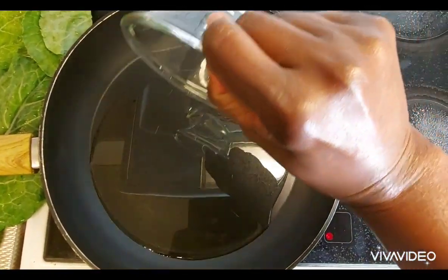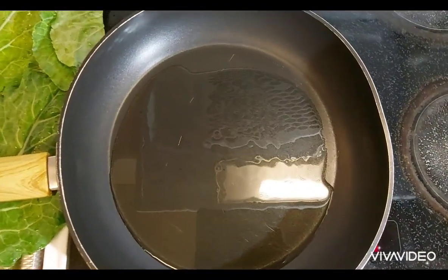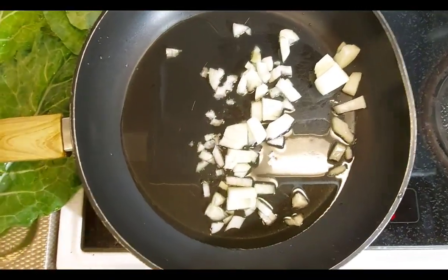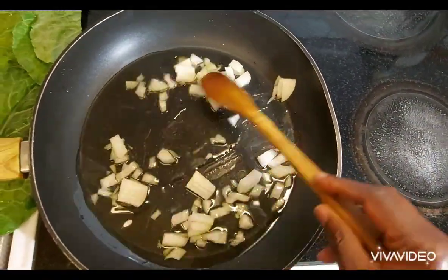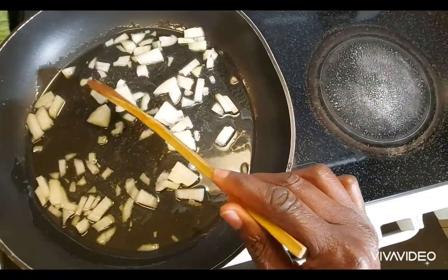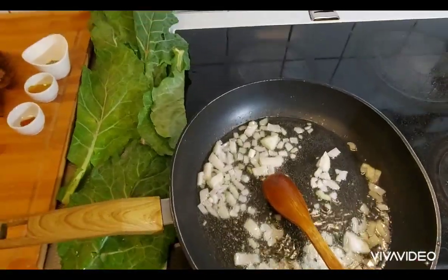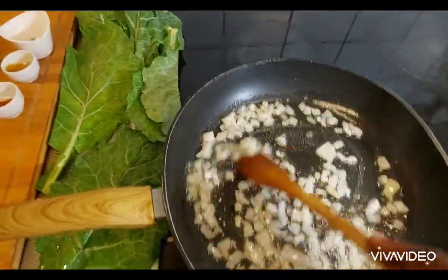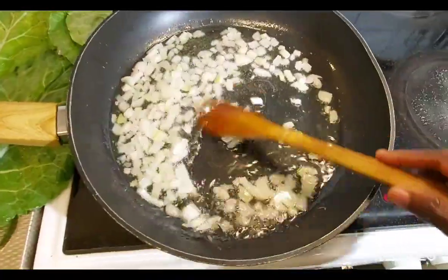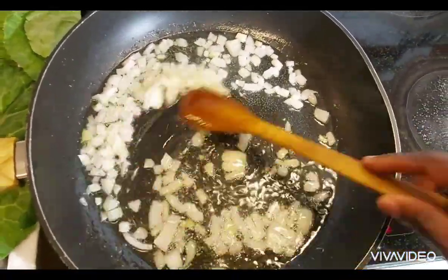I'm adding my cooking oil to the pan. It's a little bit preheated. Then I add my chopped onions and I will let it cook a little, make it a little bit soft, like you can see. My onions are still cooking.